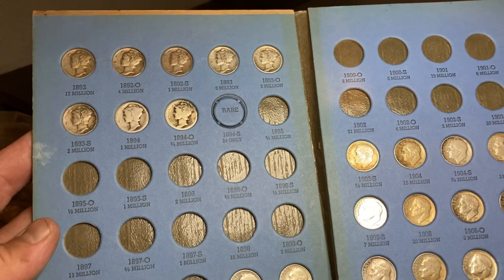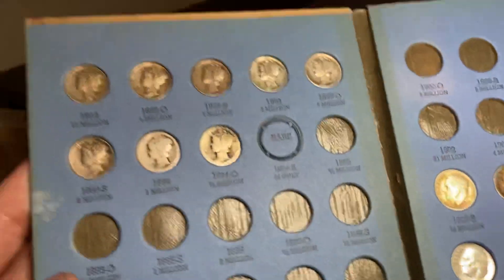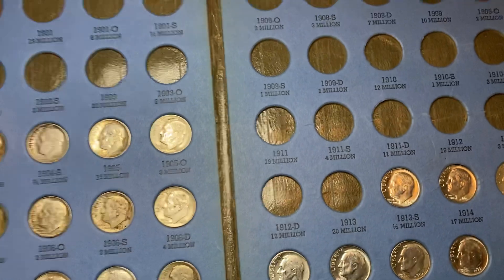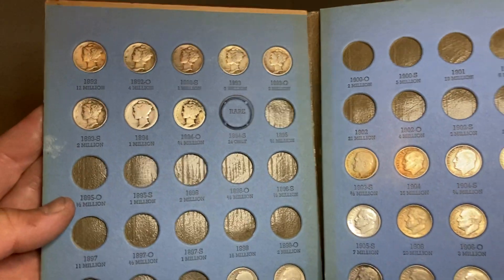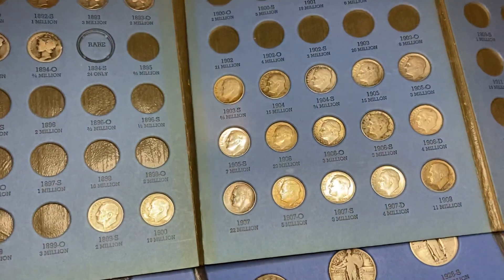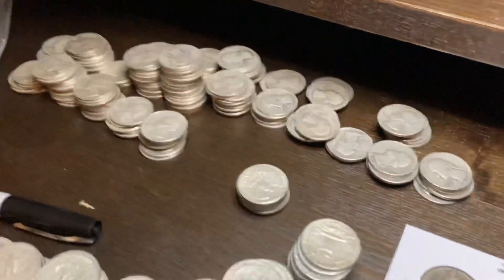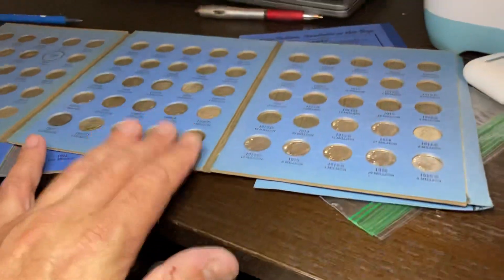I had a spare book for Liberty Head dimes that I'll never fill, so I like to land either nicely toned or nicer conditioned coins in these books. They're not worthy of having their own cardboard flip, but I want to keep them separate and not lose track of them. That's why I ended up with so many blue books — I love using them to store coins. I hope all my blue books at the end of my life end up somewhere with my kids. The common coinage can go for an estate sale or whatever, but these are somewhat special.